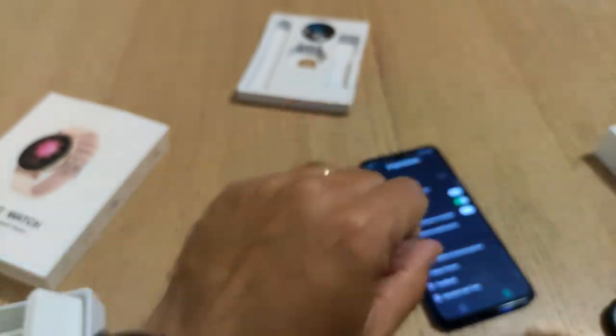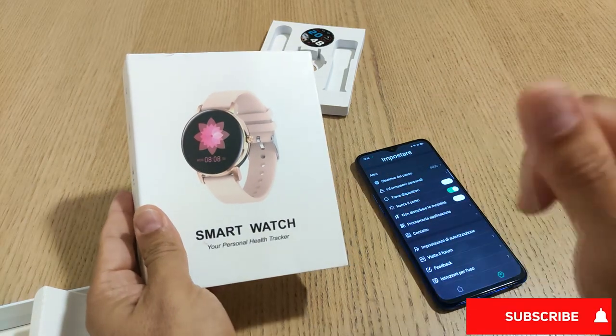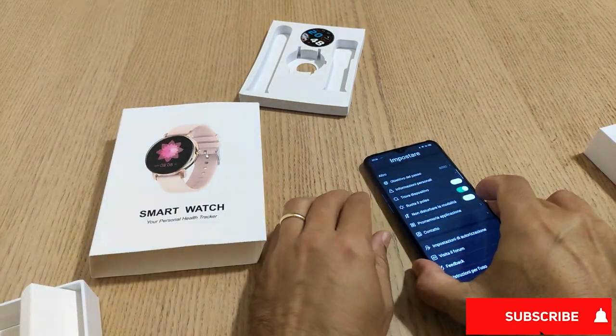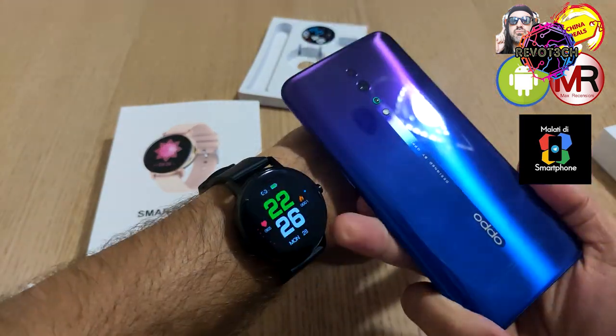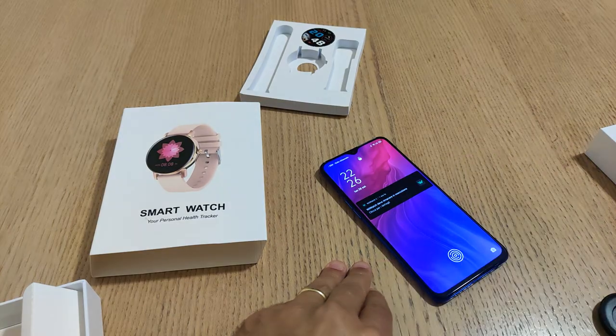Ci sono sicuramente delle limitazioni per quanto riguarda il vetro - come vedete trattiene abbastanza le impronte, però a livello di visibilità è comunque buona. Si può giocare anche tantissimo con la luminosità per ovviare problemi quando si usa al massimo. Per il momento è tutto, vi ringrazio per la visione. Se il video vi è piaciuto datemi un bel like, condividete, iscrivetevi al canale e anche ai canali partner di Revotech Phone e Blog Italia e al canale Telegram degli amici Mati Smartphone. Bella accoppiata con l'Oppo Reno Z, alla prossima recensione, state sintonizzati, ciao.